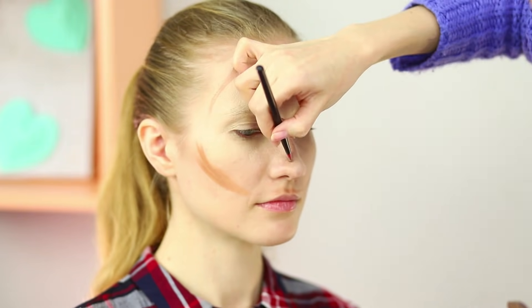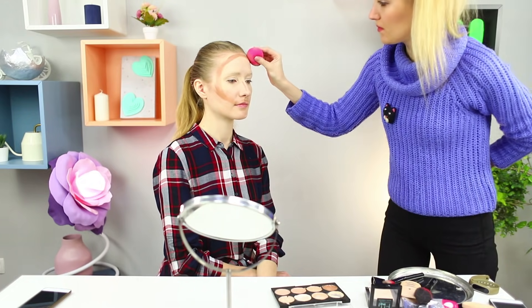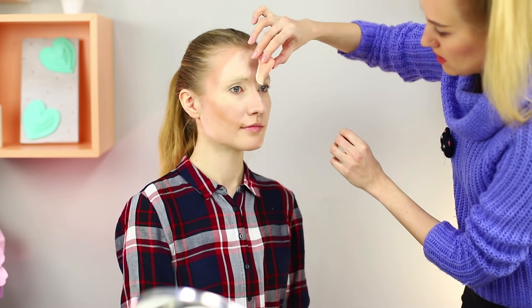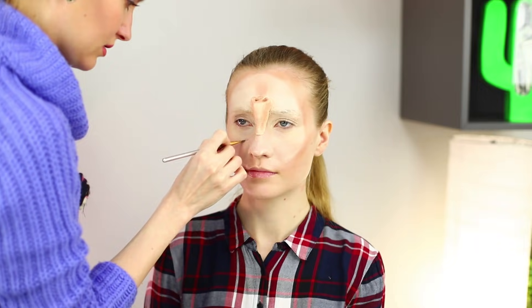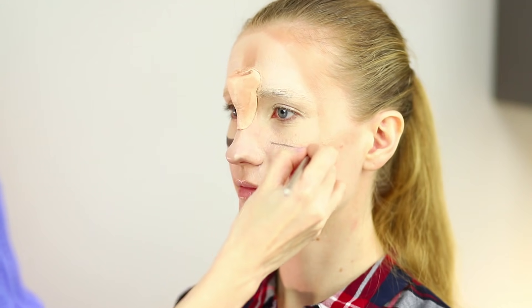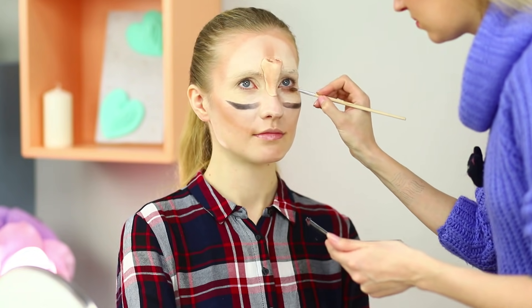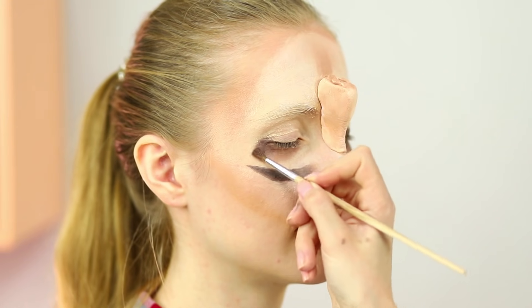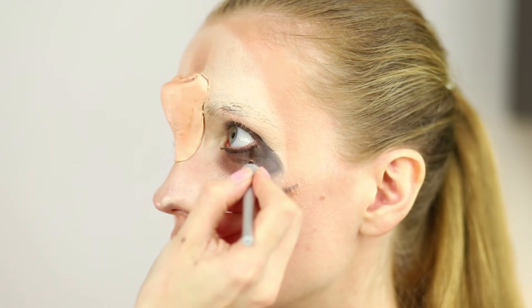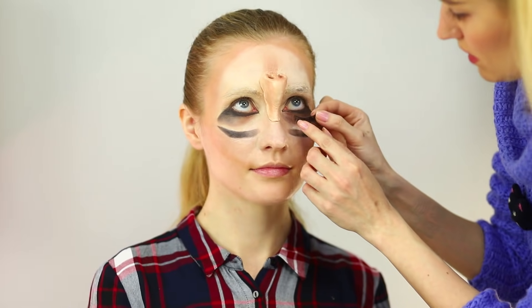Highlight part of your face with contouring products and blend it well. Apply medical glue on the fake nose and glue it between your eyebrows. Move down just below your eyes and draw new eyebrows using special eyeliner. Put dark shadows on the area under your eyes, then apply a bold strip of eyeliner on the lower eyelid. Fasten false eyelashes to the bottom row of your lashes.